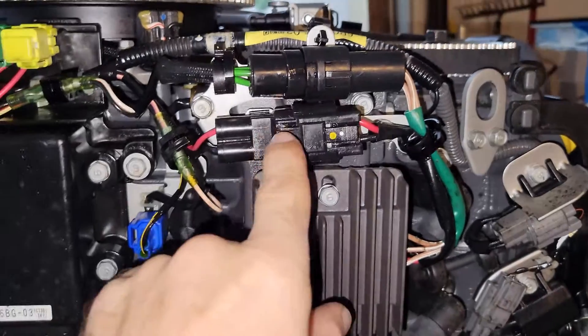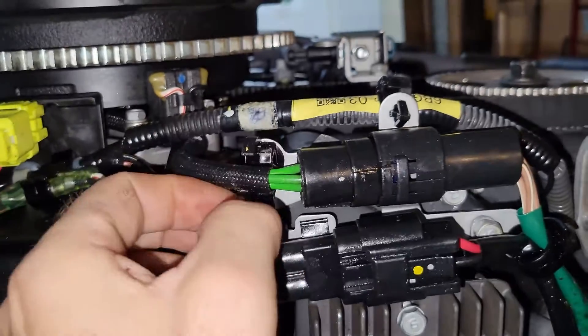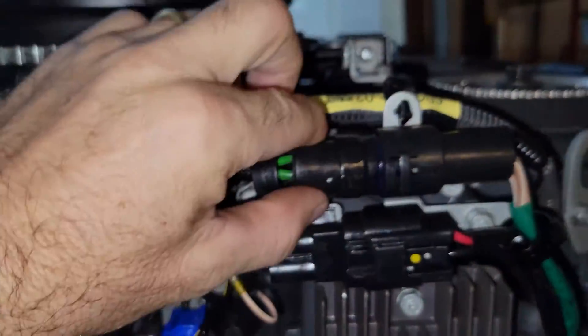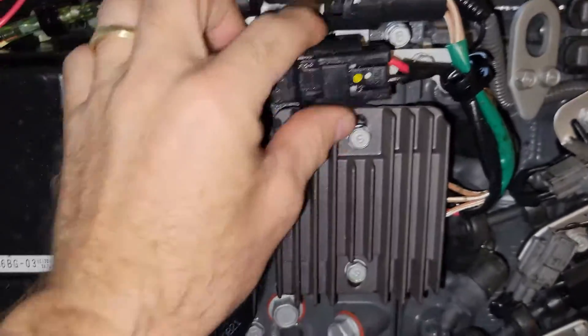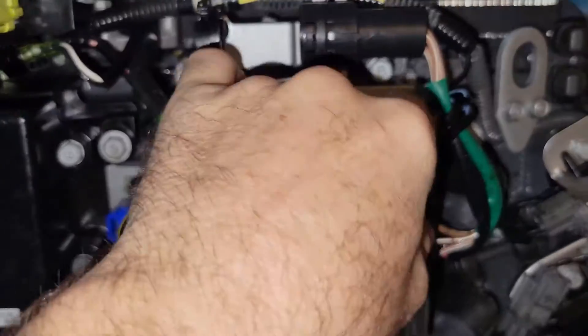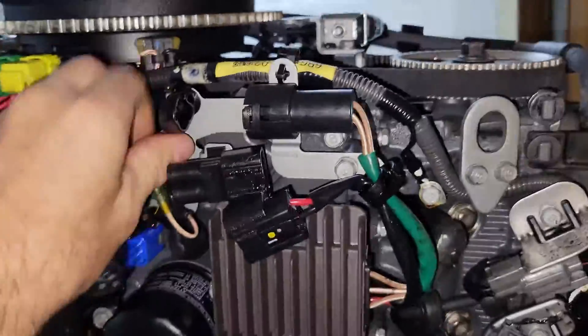We're going in here to get into the thermostats behind all this. You slide this apart so you can access and pull this out — you pull out on it and then it'll pull out. Pull that out of the way. This one you push in and pull it out. There are two 10mm bolts. Fairly easy so far, just a pain in the butt.